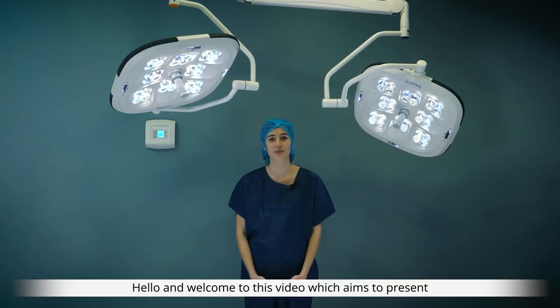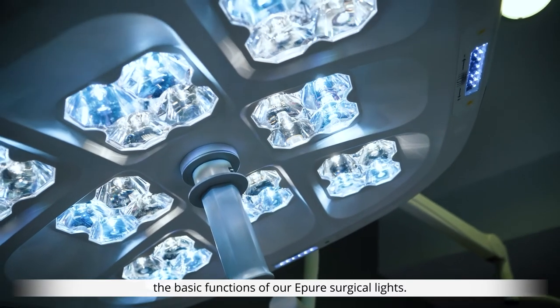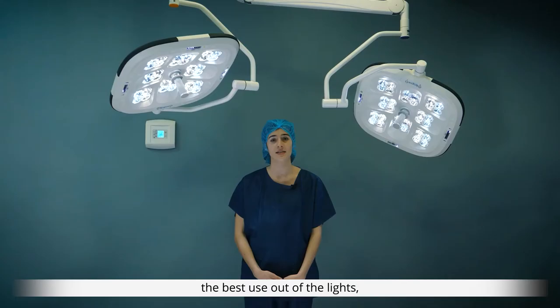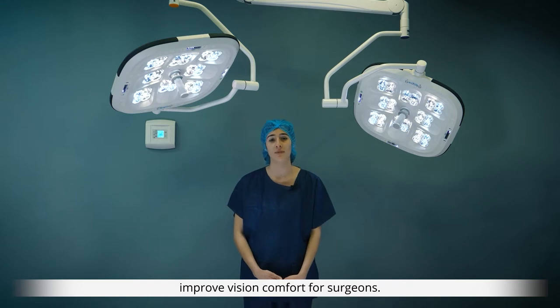Hello and welcome to this video which aims to present the basic functions of our ePure surgical lights. This video will allow you to get to know the best use of our lights, discover its entire performance range and therefore improve vision comfort for surgeons.